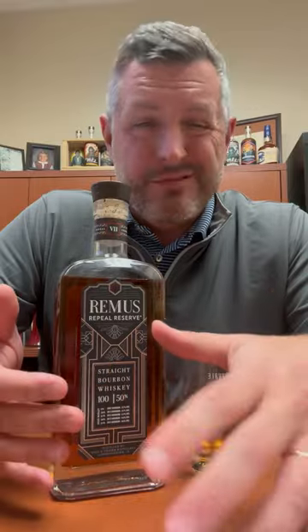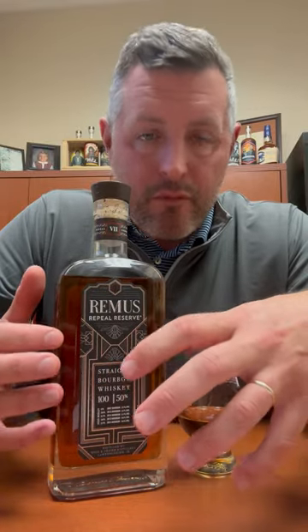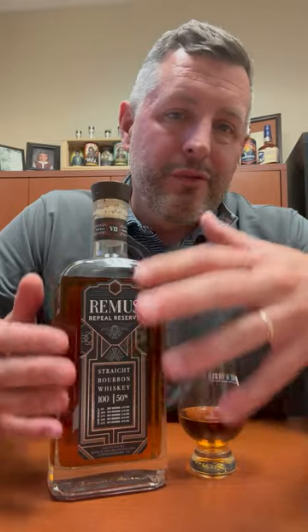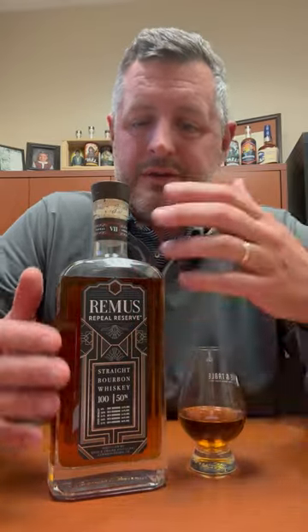The way I like to look at Remus Repeal Reserve is like you're getting a value version of Four Roses Limited Edition Small Batch, because that's really what it is — it's a blend of whiskeys that share that same recipe. It's made in Indiana, obviously it's not Four Roses, but it's pretty close to that and it's got that flavor profile.